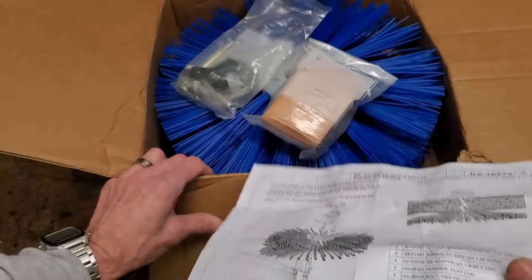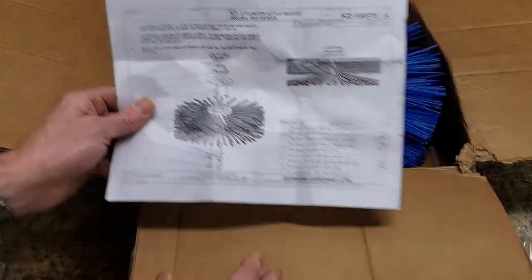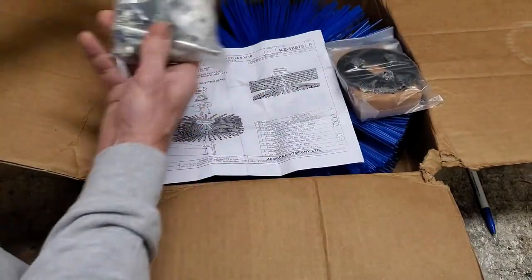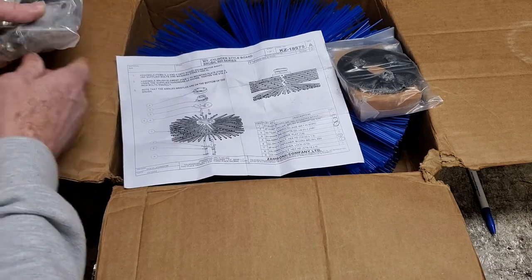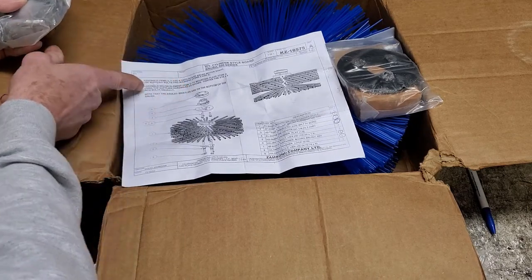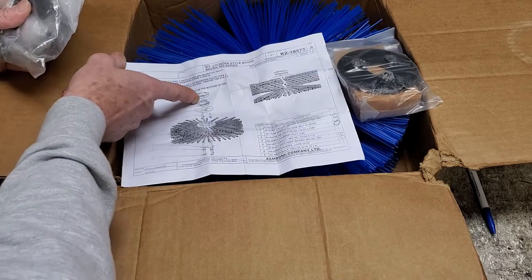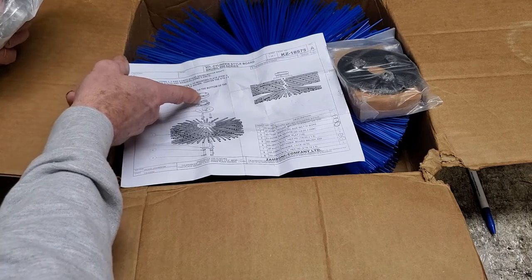I guess we should go through the box right here and make sure everything's in it, then walk over to the machine and start swapping out this brush for the other brush. So what we've got here is the adapter — what I'm going to call a number three bushing — that little bushing right there. It looks like the same type of taper bushing that's on the horizontal auger shaft.